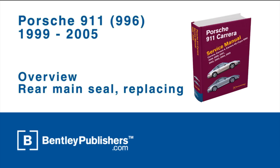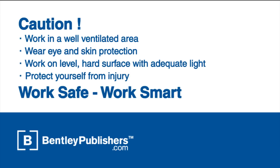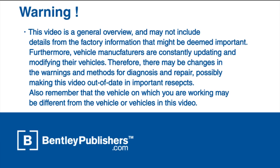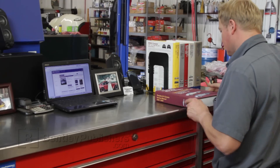This video is an overview of how to replace the rear main seal on a 1999-2005 Porsche 911 Carrera. Remember to work safe and work smart. Work in a well-ventilated area, protect yourself from injury at all times, and attempt all work at your own risk. Before beginning, consult your owner's manual or the appropriate repair manual for your vehicle.